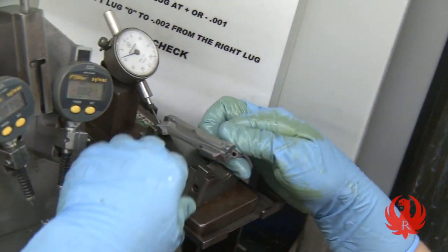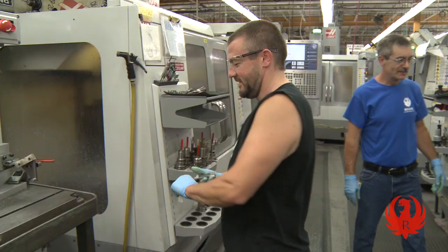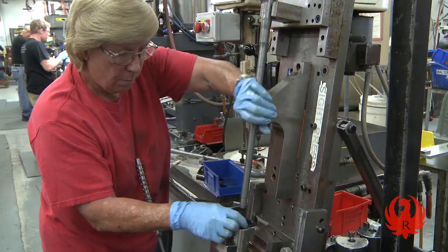The consistency, organization, and speed of machining one-piece flow at Ruger are what separates us from the competition.